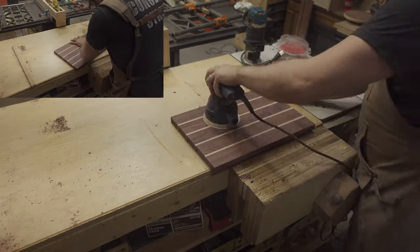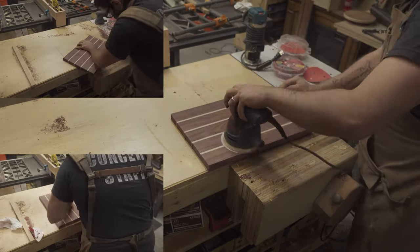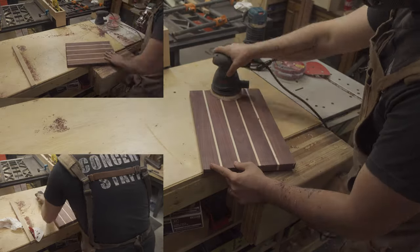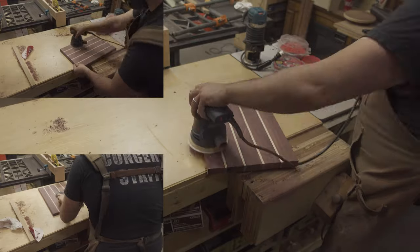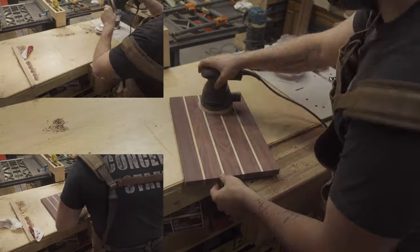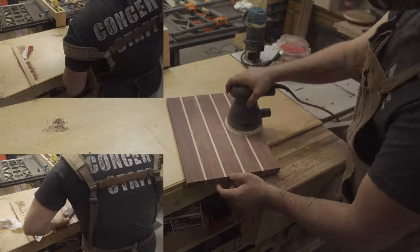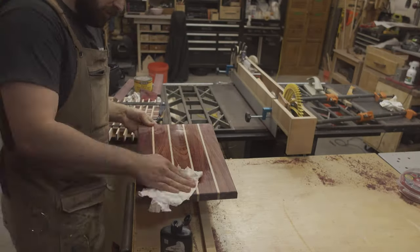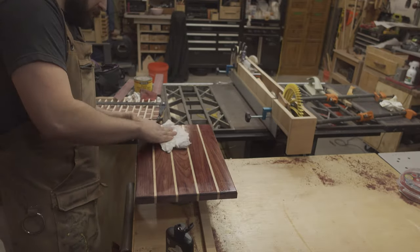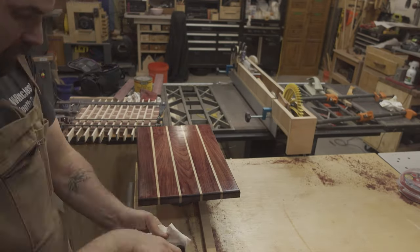It was then time for copious amounts of sanding. I sanded starting with 150 grit, up to 220 grit, and eventually finishing up with hand sanding at 400 grit. I then sealed the board using some walrus oil. Big shout out to Graf Woodshop on the tip on this one — it was great. I'll link to his video down below.